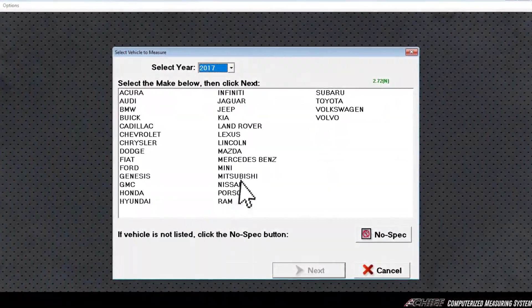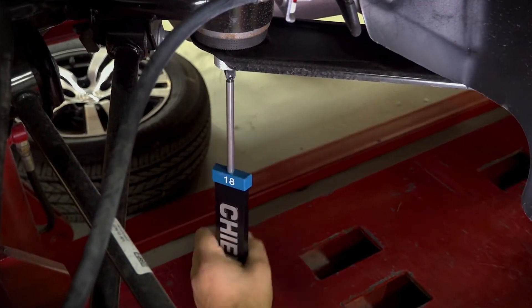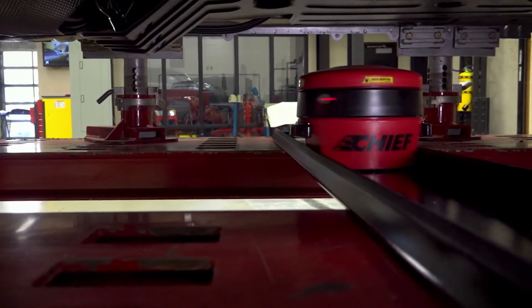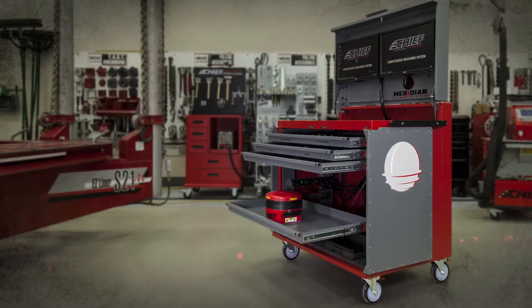Simply select the vehicle you're working on, place the targets as shown, connect the scanner, place it under the vehicle, and you're ready to go. This new measuring system has undergone intense testing to guarantee it's tough as nails for pinpoint accuracy, making your shop more productive.